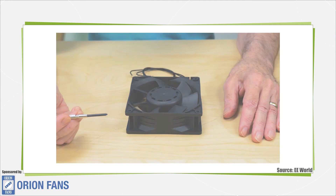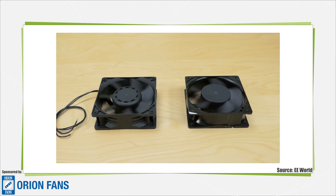Today we're going to show how an electronically commutated fan motor works and why it's more efficient than an inexpensive shaded pole fan motor.